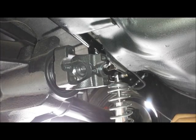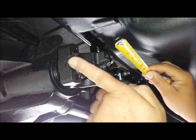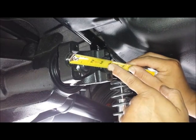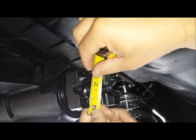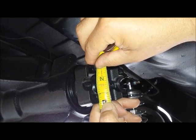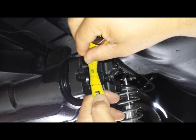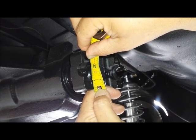Now, if you don't know what size pinion yoke you have, you're going to need to measure it. You measure it from inside the tap to inside the tap on this particular application, and we have 3 and 5/8 inches. On your application, whatever you have between the taps, that's what I need to know — the bearing cap diameter, which in this case is 1 and 3/16 inches, and 3 and 5/8 wide. If you don't know what kind of pinion yoke you have, that's the best thing to do: you measure it.